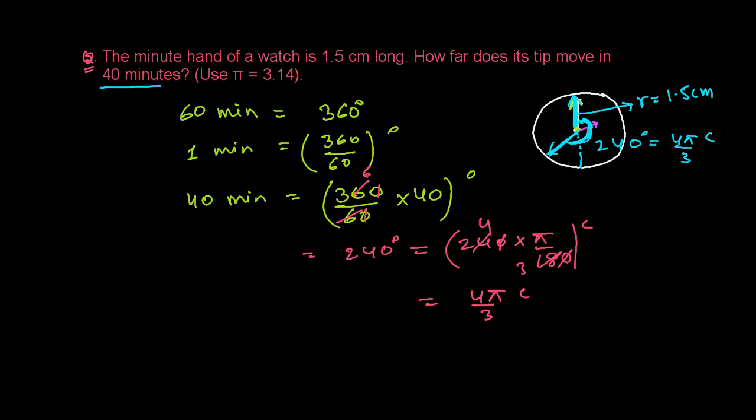We need to find how much distance the tip has traveled — that is, the arc length. We use the relationship: if theta is in radians, then theta equals arc length (l) over radius (r). So θ = l/r.